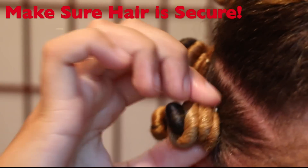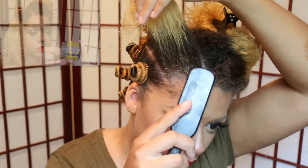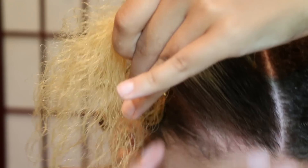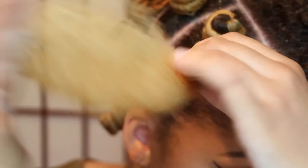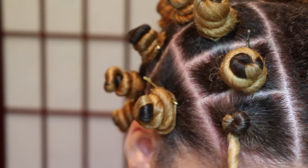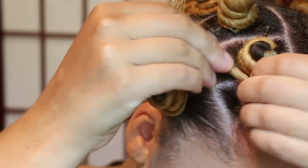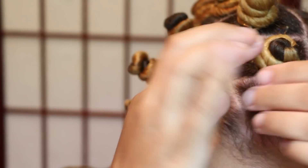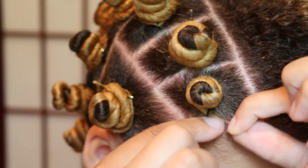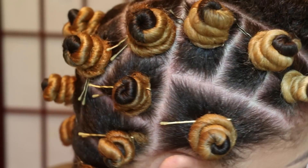And here's a close-up of what a finished Bantu knot looks like. And here's how my hair looks completely in Bantu knots.